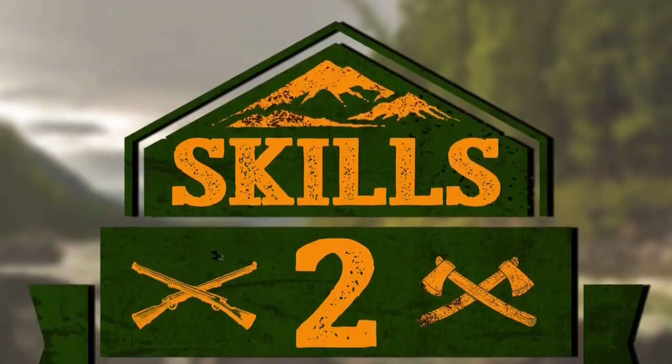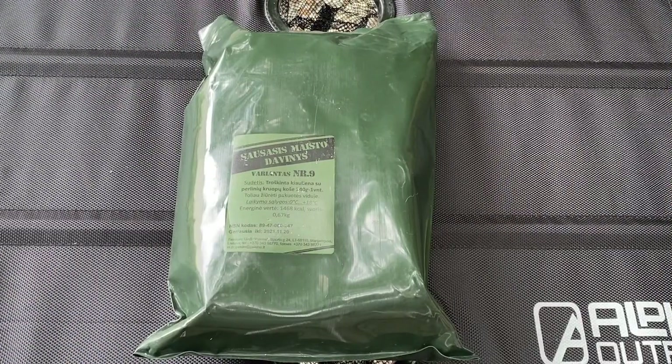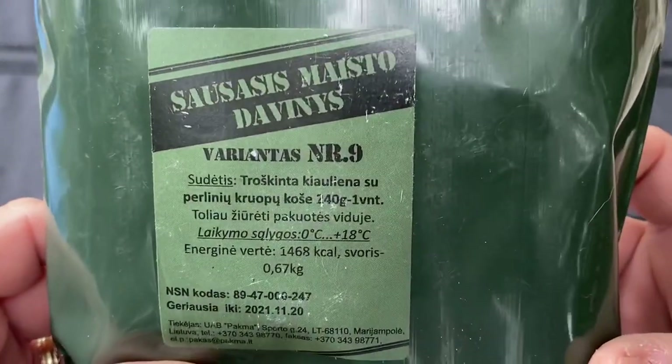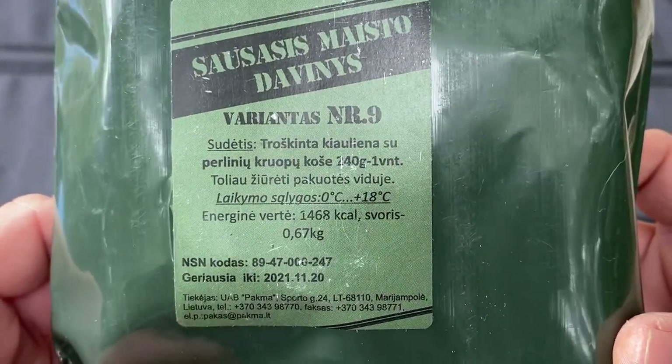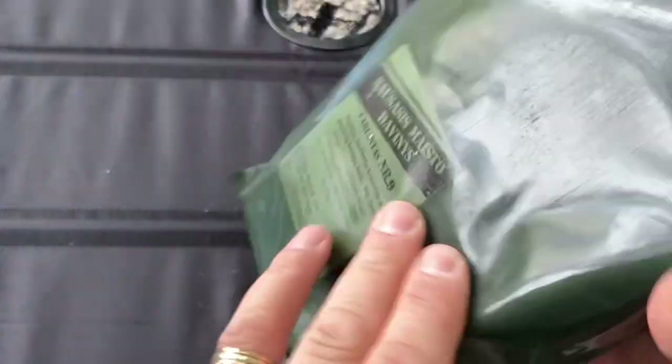My name is Chris. All right, let's take a look at this MRE. So again, it's Lithuanian and this is menu number nine. I do not speak Lithuanian, so I have no idea what that says.